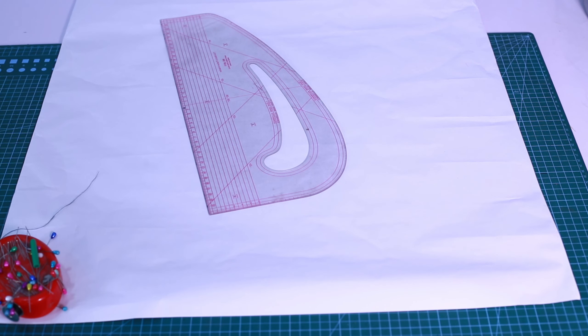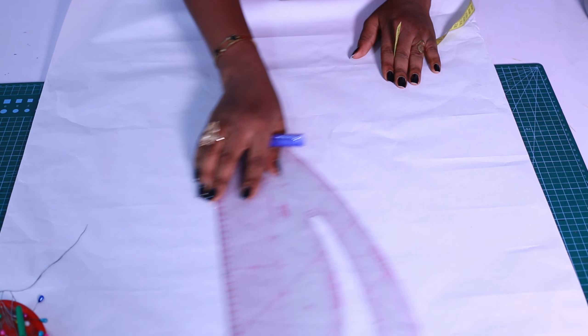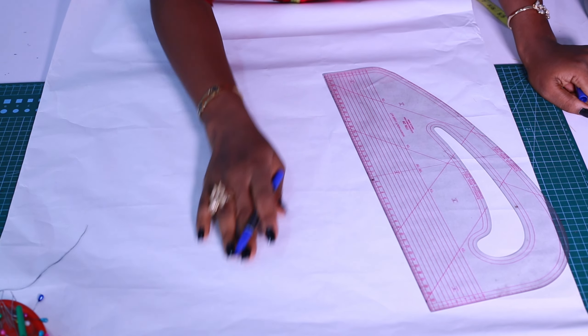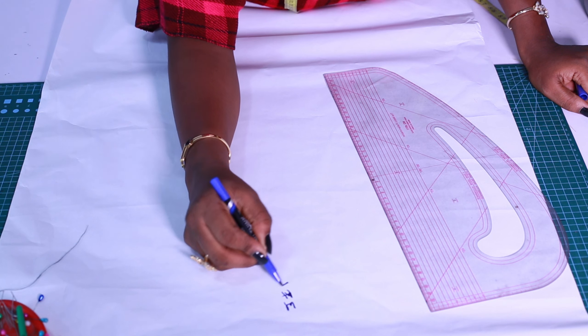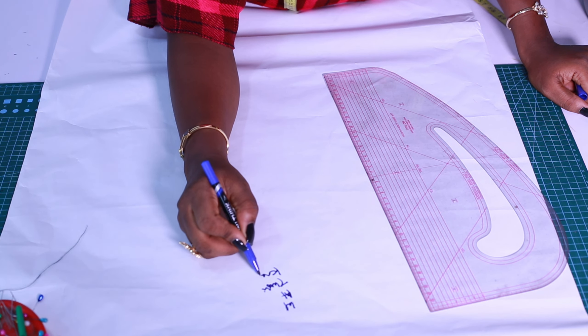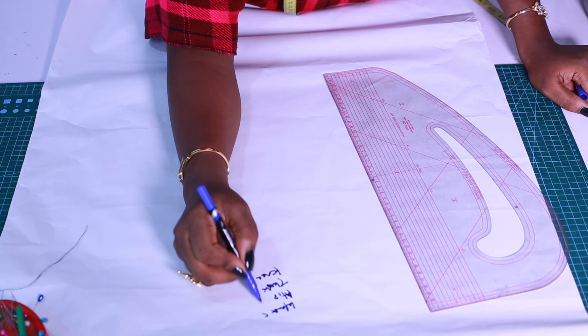Hey fashion family, welcome back to my YouTube channel. Your full package fashion teacher here from Indella. In today's video we are going to be learning how to draft a pattern for trousers. If you've been having issues with trouser making or you have no knowledge of it at all, this is the best video for you. The pattern I'm going to be teaching you is the best trouser pattern ever and you are going to have a very perfect fit.